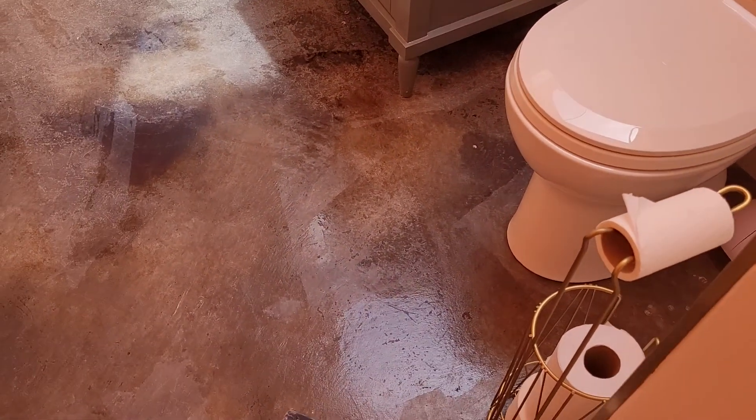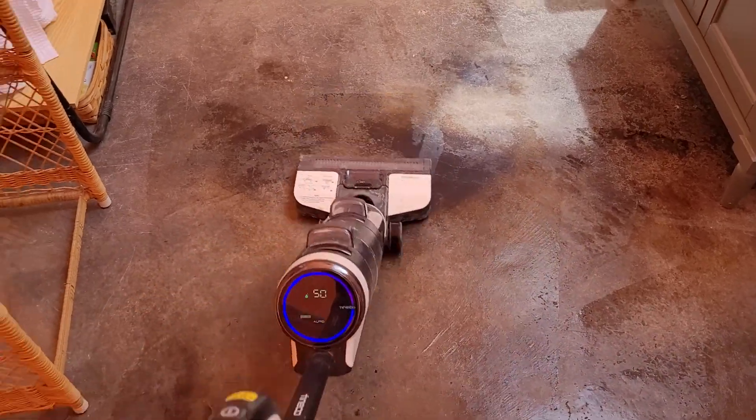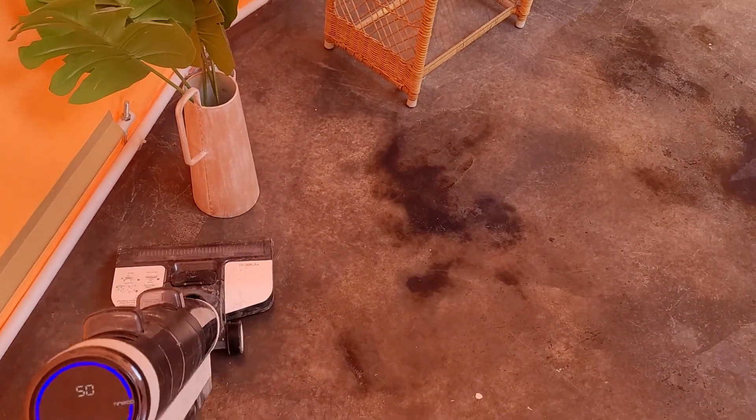What I like about it is it just runs on its own. All you have to do is cover the space — it's quite literally walking on its own. You can pull it back and I just kind of work backwards so I don't step where I just cleaned. And it just works incredibly well.